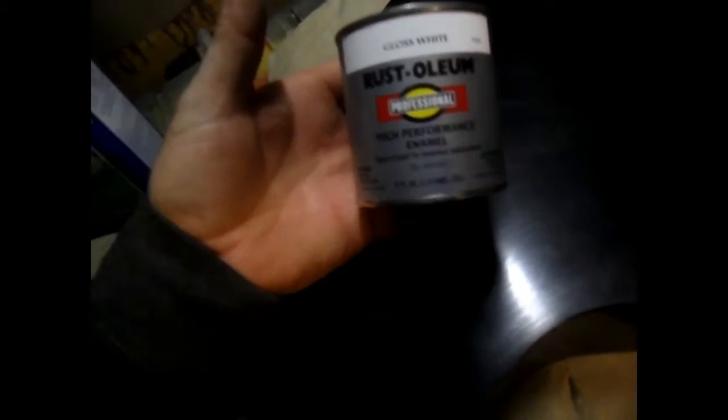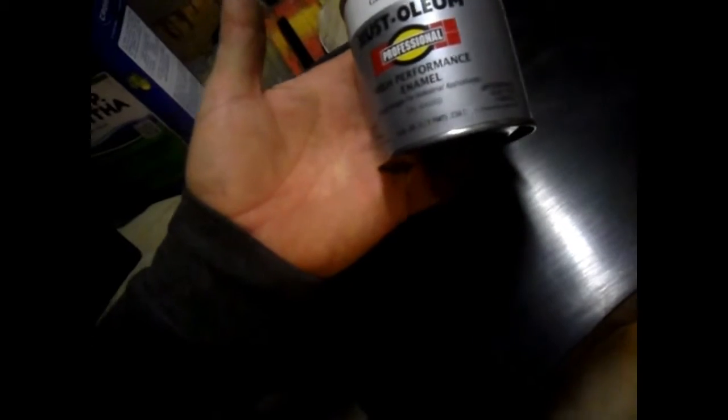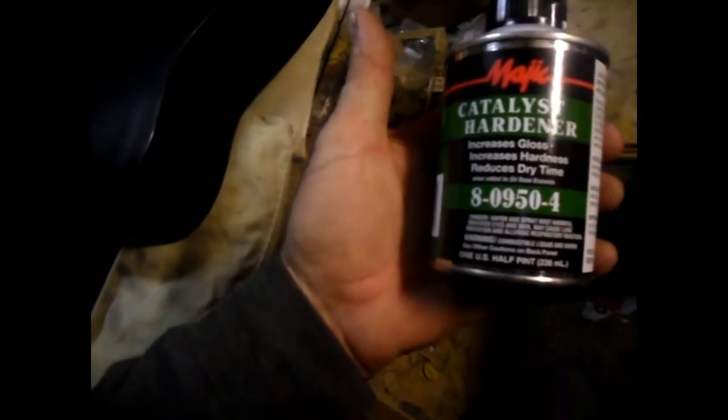I'm going to paint a big mural on the back — it's going to be a snow leopard. It's going to look really good. I want to show you the paint I'm going to use: Rust-Oleum white right here. A lot of people aren't too happy with this paint, but I am. I like it — it's an enamel-based paint. I'm going to use this for thinning it, and I'm going to use this for my hardener.